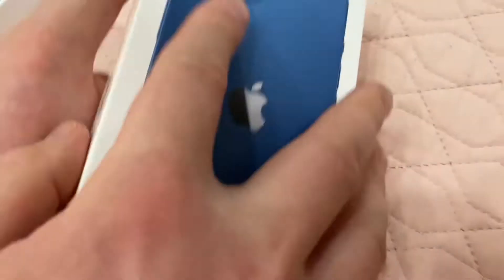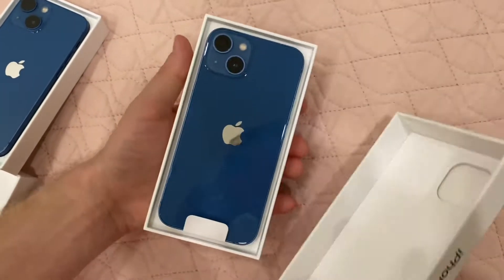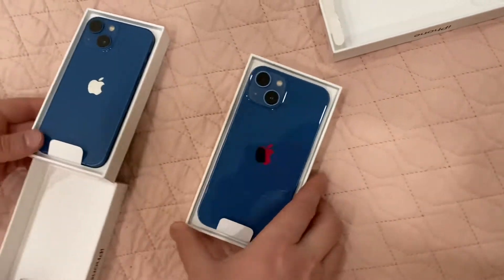It comes with two seals like this. So here we have two phones.